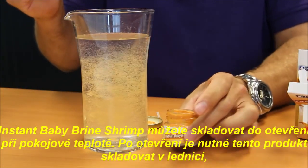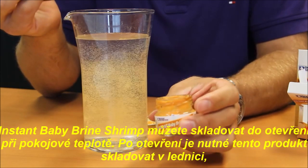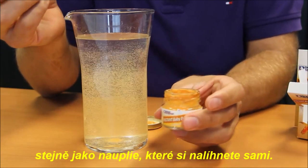The product can be kept at room temperature, but as soon as the container is opened you need to keep it in the refrigerator — just like the baby brine shrimp you would have hatched yourself.